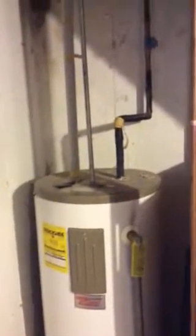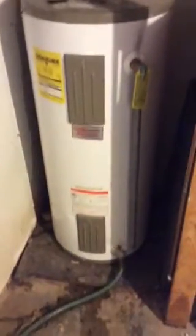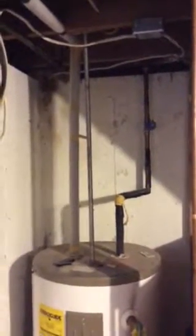Hello, today is August 23rd. This is going to be the job for Mitch Leachman at 2728 Lakeport doing a water heater replacement. We're changing out this electric water heater that you see here with a gas and we're moving it. So this location is going to be not used. We're just going to remove it, cap off the water lines and obviously disconnect the electric, which is right here at the box.